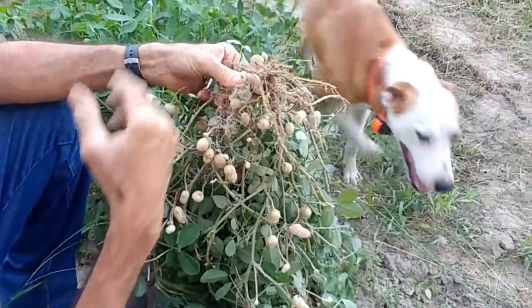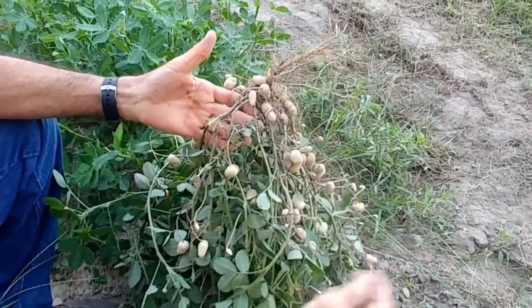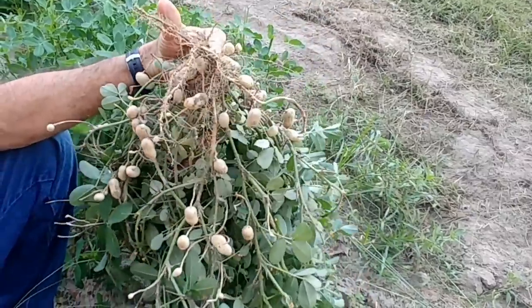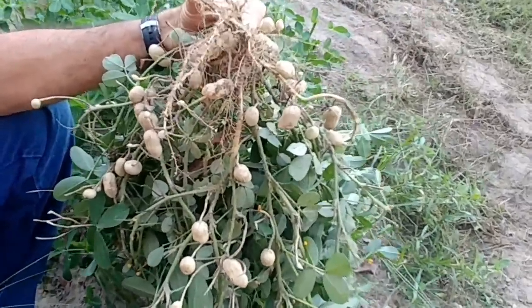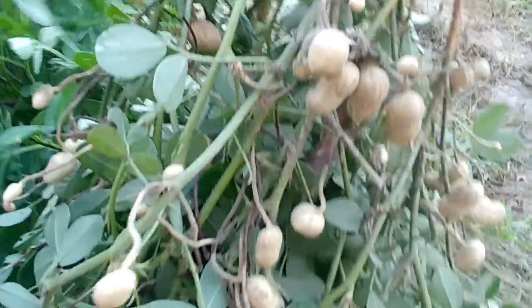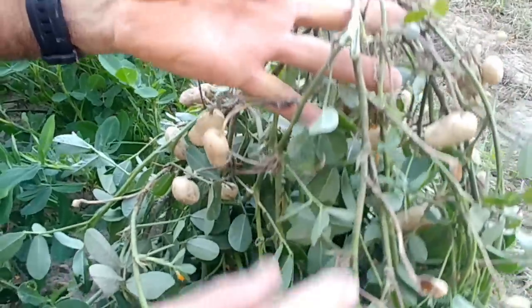Get out of here, Hank. Hank's here trying to investigate everything. It looks like we've got not what I'd like to see, but we haven't had good weather this year anyway for growing peanuts. It looks like what's there is good peanuts — they look fairly decent ones.